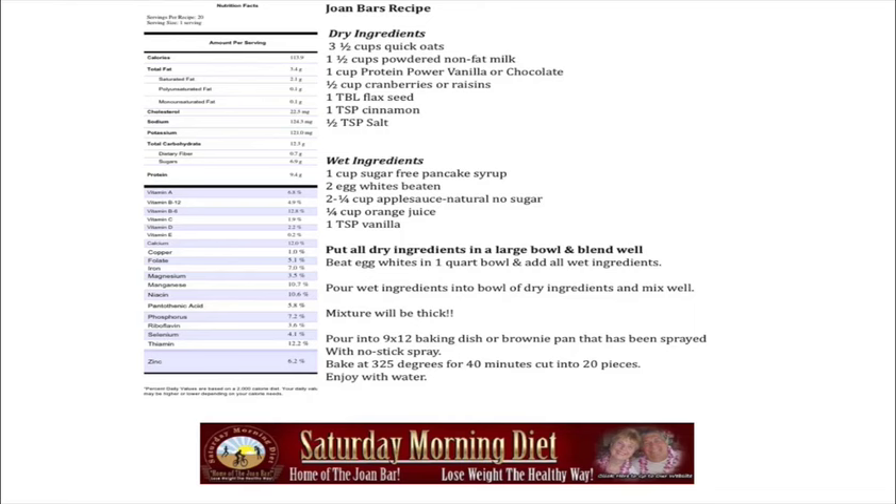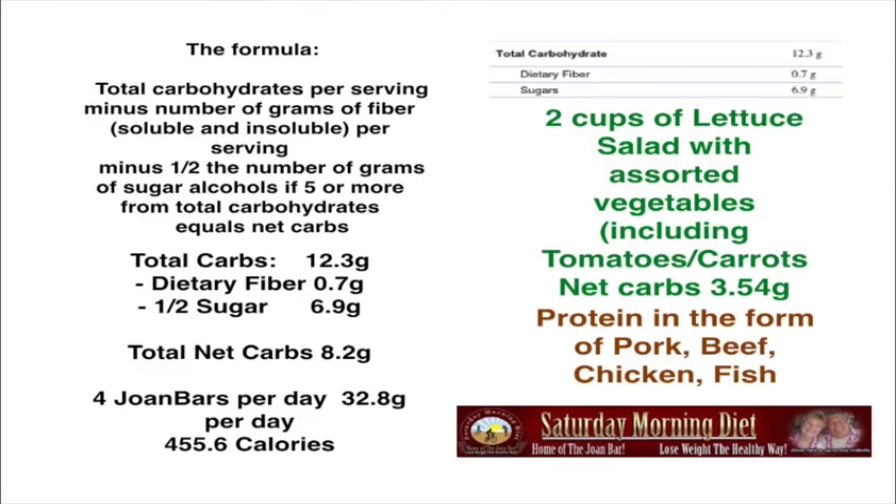As you can see in this slide, the carbohydrate total is 12.3 grams. The formula for net carbohydrates is: total carbohydrates per serving, minus grams of fiber (soluble and insoluble) per serving, minus one-half the grams of sugar alcohols if five or more, equals net carbs. In each Joan Bar there are 12.3 grams of total carbohydrates, 0.7 grams dietary fiber, and removing half the sugar gives 6.9, for a total of 8.29 grams net carbs.